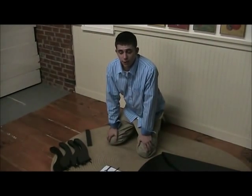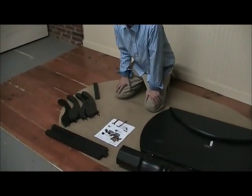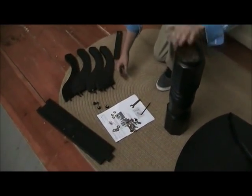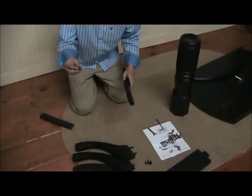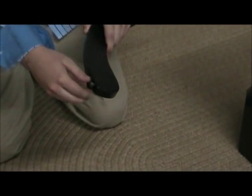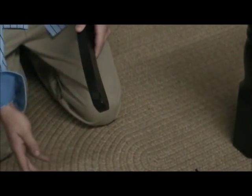First step is to make sure that you have all your hardware and parts as well as your two tools. For step one, you're going to need your center support beam, your four legs, and your four adjustable gliders. Take your adjustable gliders and fasten them into the hole on the legs, and you're just going to continue this with the remaining three legs.